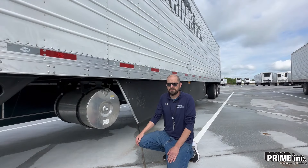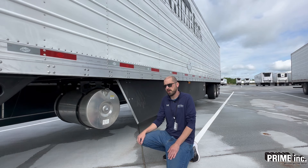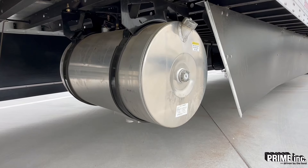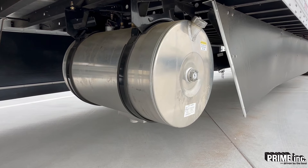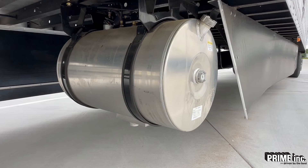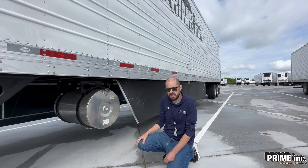Here we're looking at our fuel tank. We're checking it overall for any damage, any dents or cracks. Checking underneath it for fuel leaks — we obviously can't have any fuel leaking. Check here and at the front of the reefer unit for fuel leaking out of there as well. Make sure your tank is full. If you're picking up or dropping a trailer, you should have a full tank of fuel. Then check the brackets right here and make sure they're not damaged.